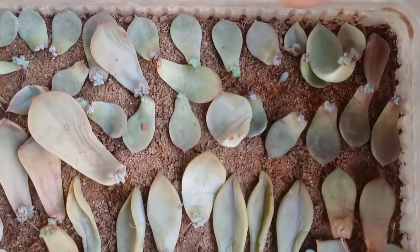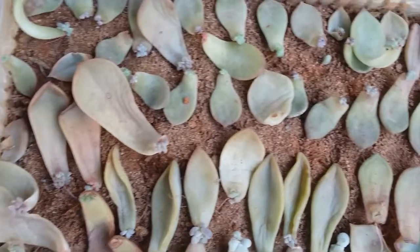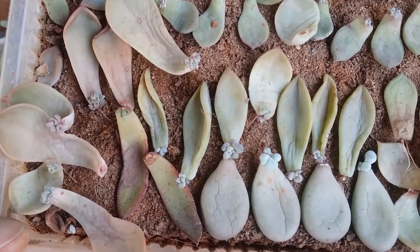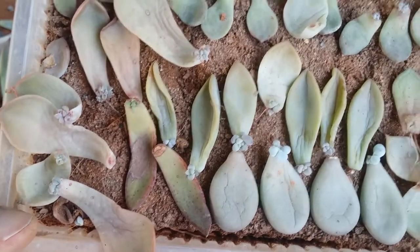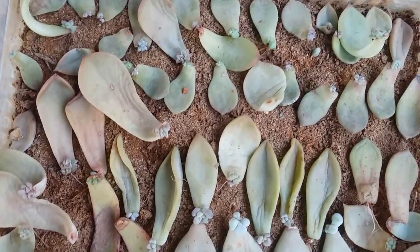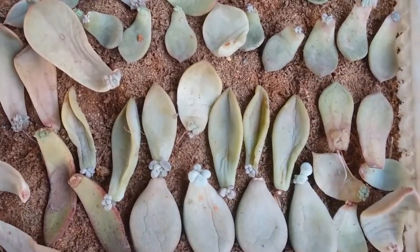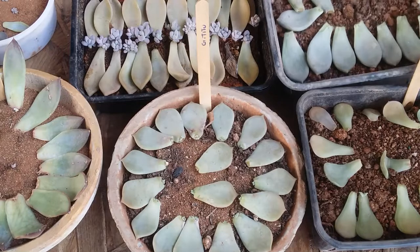These ones I can identify because they were moonstones — they are doing quite well. These were ghosty, and I think these most probably were Echeveria Lisa, though I'm not quite sure, and that's where identification plays a very important role. This is my Echeveria Love Rain — I think there were only two leaves. Some of the leaves are very easy to identify, but most become very difficult, especially when they are really small.